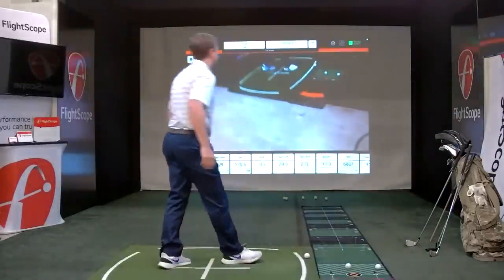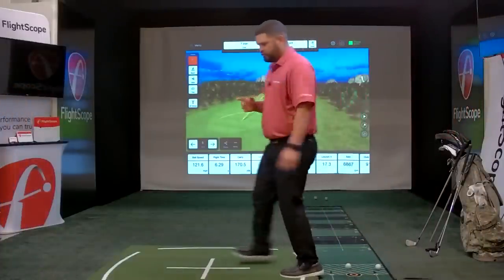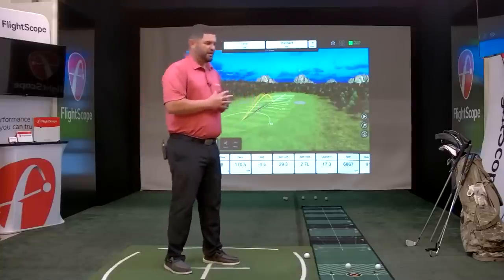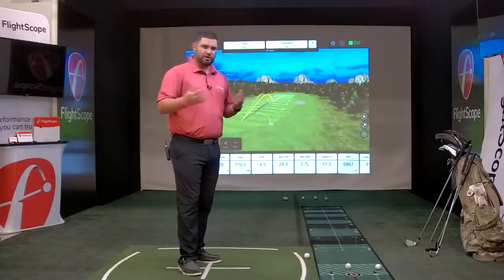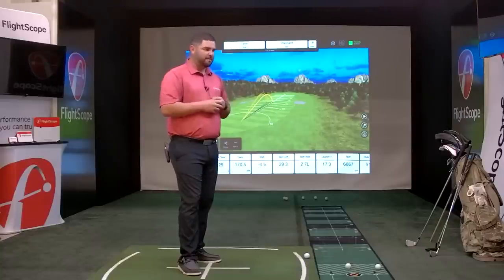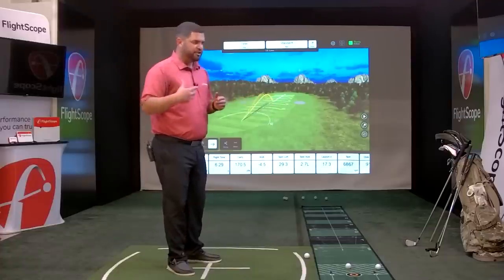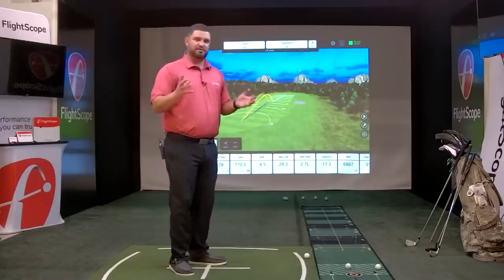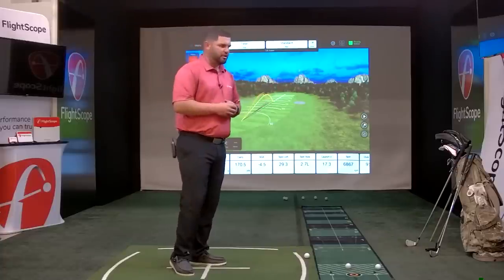That is the FS Golf app. I'm going to quickly go into one of our beta applications — our new AR tracking, or augmented reality tracking. I know many of you have seen promotions for this. Duncan is going to come back in and I'll show you how this augmented reality works indoors and outdoors, giving you that broadcast feel for your social media platforms or personal use.